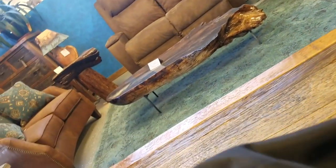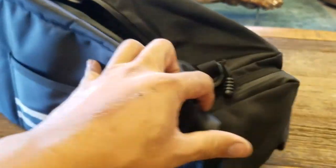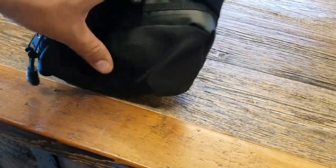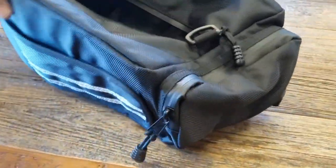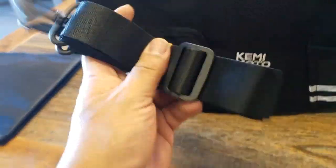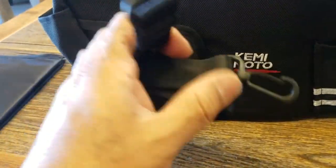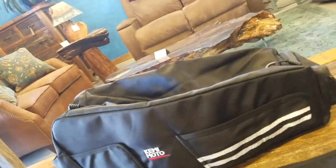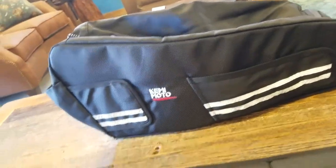Whatever you want to put in here — wallet, phone, tools, different things. You could put a tire kit. I think it's even big enough to fit a helmet, is what I was told. This one has a little front storage pocket that fits underneath the front of the frame. The really cool thing about it is you can pull it out and it has a carrying strap so you can carry it around almost like a backpack.